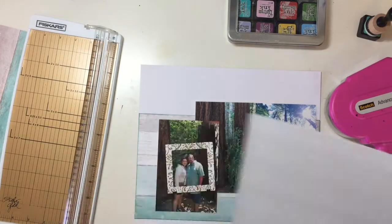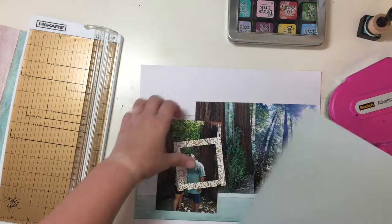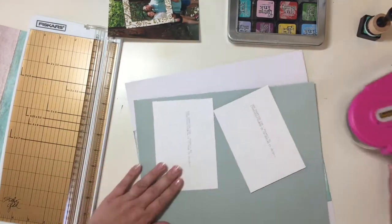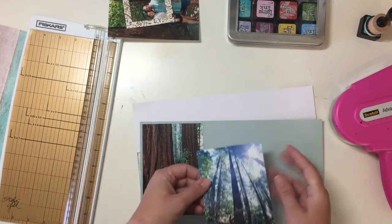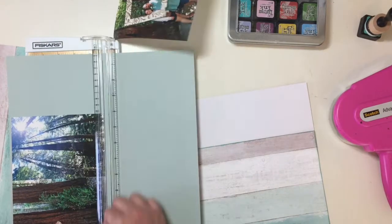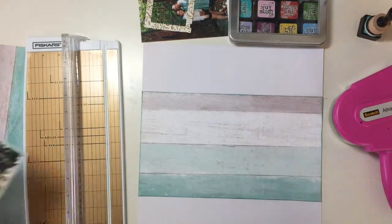I used a piece of white American Crafts cardstock that came in the kit and just layered that paper on there. I used two photos. The photo on the right is actually a panoramic shot that was printed on a 4x6 photo, so it looks kind of weird, but it's a really cool shot.